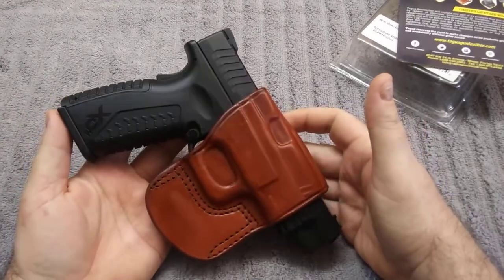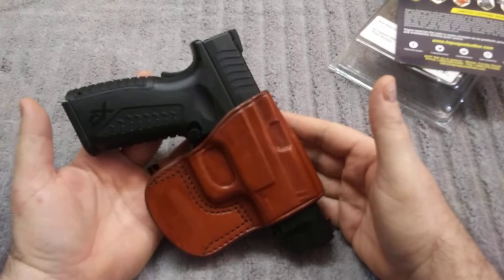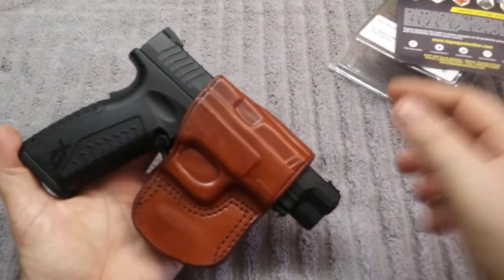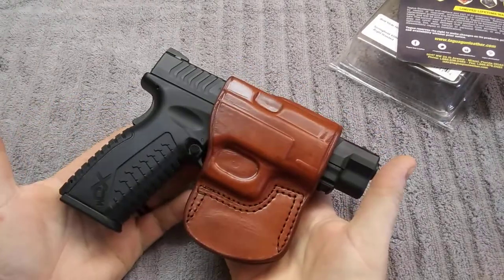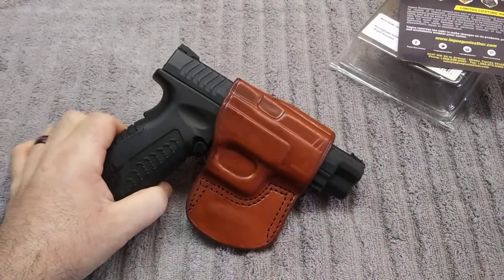So, there's my quick review of my XDM 10mm holster. I hope you guys liked it. Please subscribe and like the videos, and there will be more on the way. We'll see you on the next one.